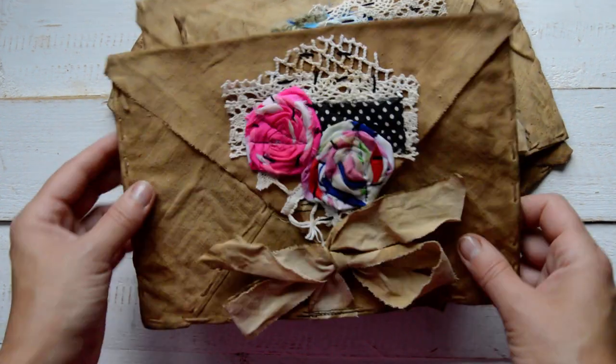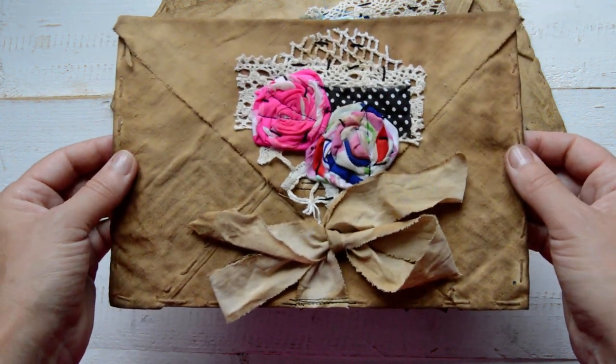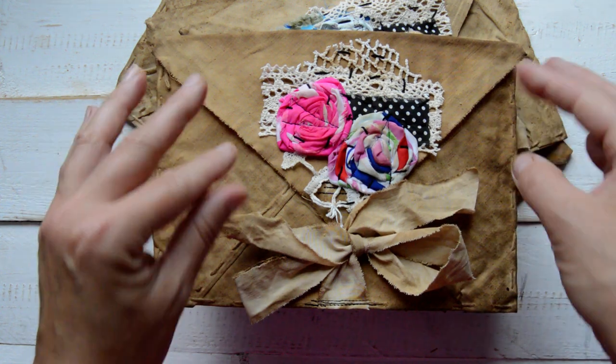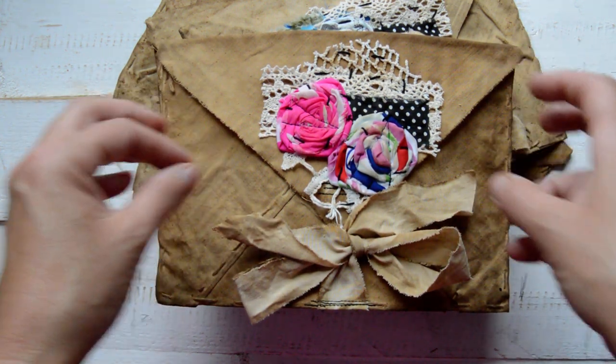Hi guys! This video will be very, very quick because I just want to show and that's it — a thunderstorm is coming our way and it's getting dark.